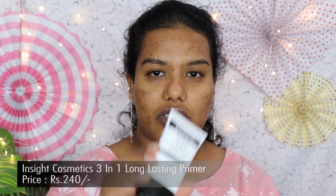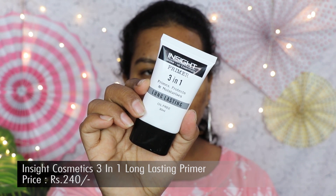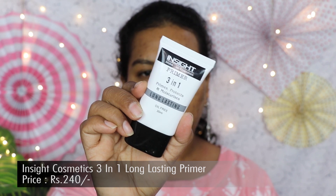Next we'll be moving on to the primer. For that I have the Inside Cosmetics primer — this is called three-in-one: primes, protects, and moisturizes, long-lasting, and oil-free. This is a silicone-based primer which gives a really good matte finish. I'm going to take a small amount and apply it all over my face. It's a mattifying primer — it feels very nice, no stickiness, and gives a really good mattifying effect.